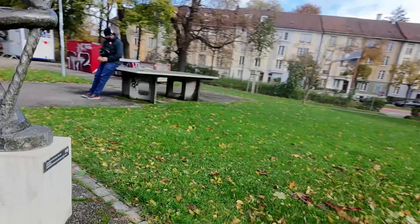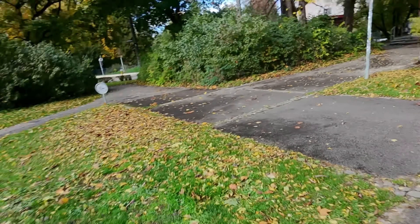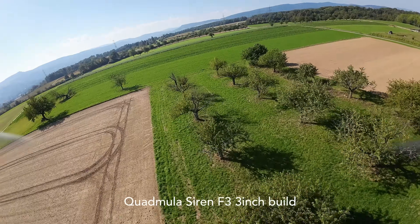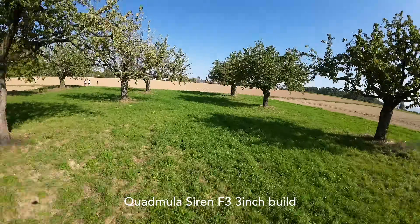Every company says that their tiny quads fly like a 5 inch. And let's face it, the majority of the time if you go into it expecting that, you are left unsatisfied, frustrated, probably wanting a little bit more. And I know that it is possible to build something smaller that feels like a 5 inch — which I've done before with this 3-inch Quad Muller, which is still one of my favorite things to fly.